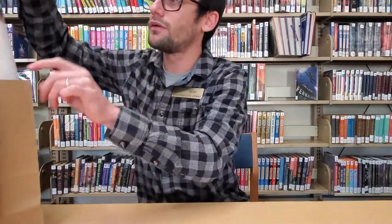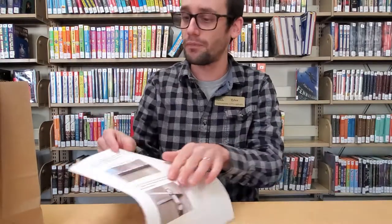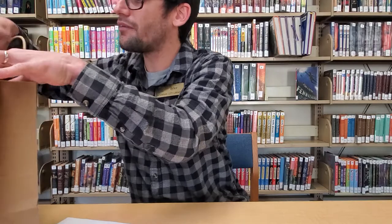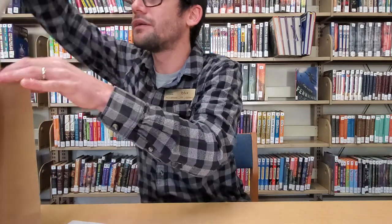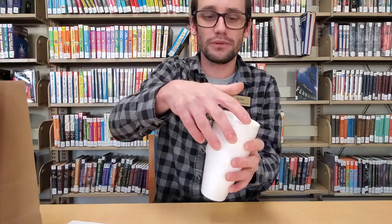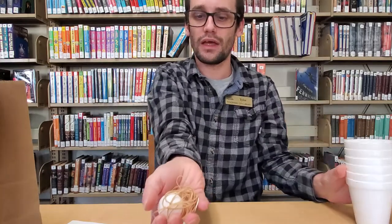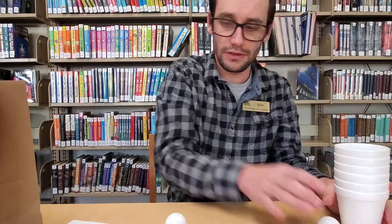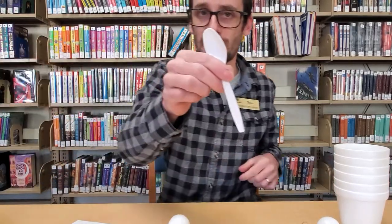All right, let's get started. First, in our kit we have instructions that will go over the design that I'm going to show you. We have a stack of 12 craft sticks, six styrofoam cups, two ping-pong balls, rubber bands, and last but not least, a plastic spoon.